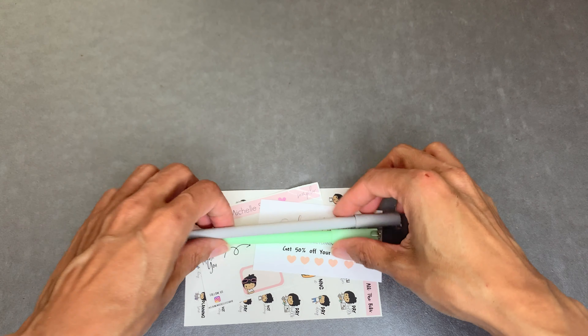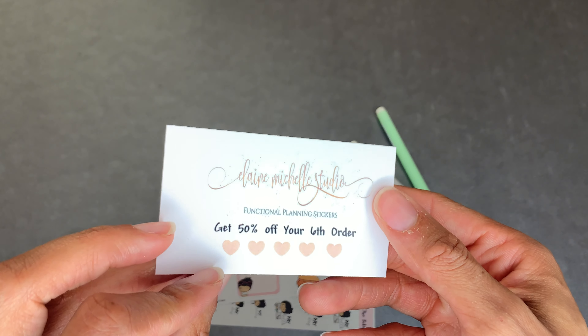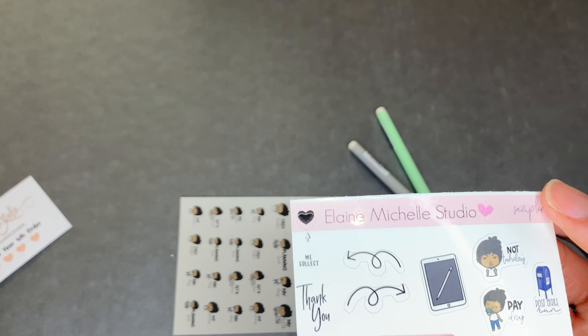Next up I have Elaine Michelle Shop. Elaine Michelle is better known for her budget planning - she's a budget planner, that's probably how you guys know her. Her shop is Elaine Michelle Studios on Etsy. From her I got two pens, and she has a cute loyalty program - get 50% off your sixth order. It shows I only have five more to go.